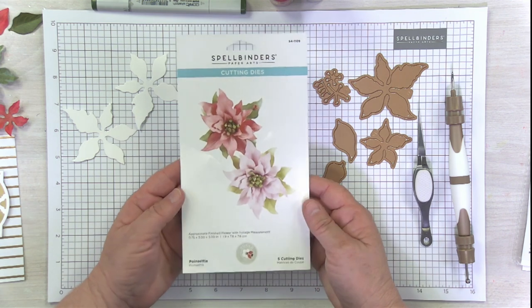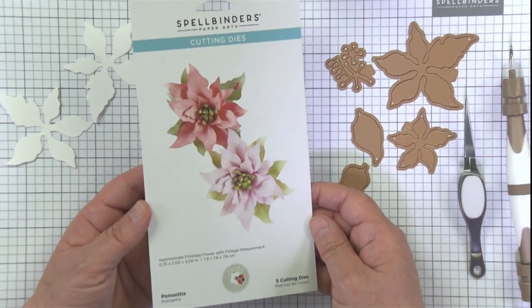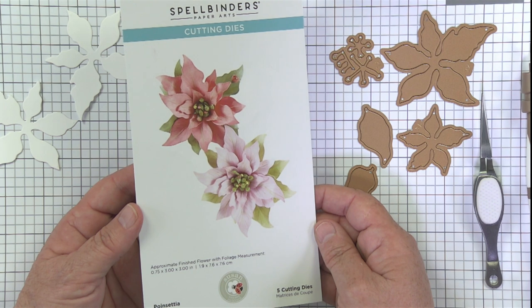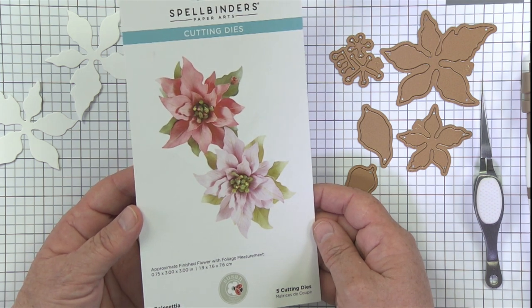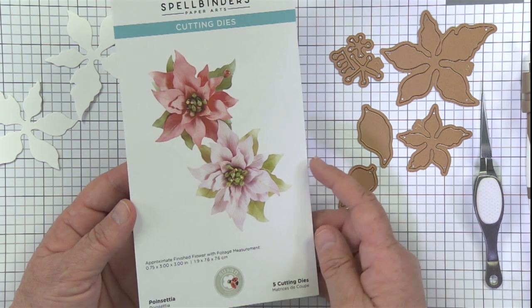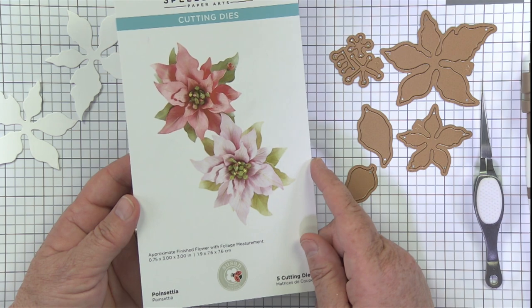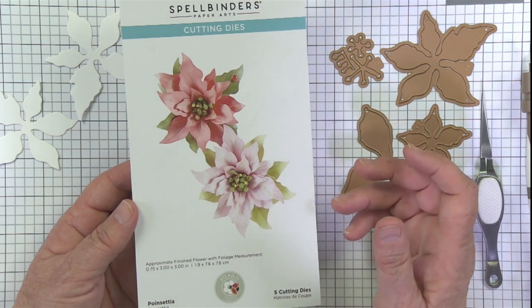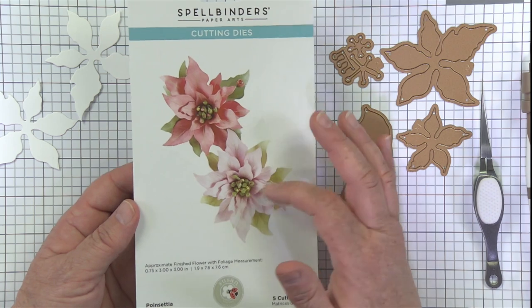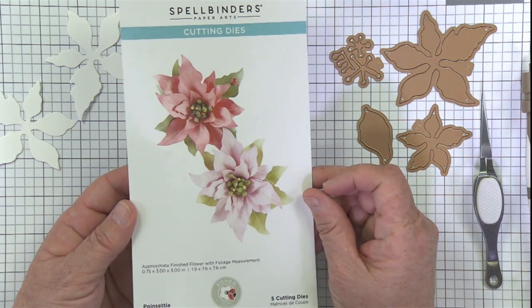One of her popular ones — and as Susan herself has said, the poinsettia is one of the quintessential holiday flowers. I learned something by watching her video. Susan has YouTube videos on her own channel and here on the Spellbinders channel where she goes through creating all of her flowers. The poinsettia itself — as far as being a flower — it's not really a flower. All those petals on the outside are actually leaves, and the only part that's the flower is the tiny little part in the middle. There's your trivia for the day.